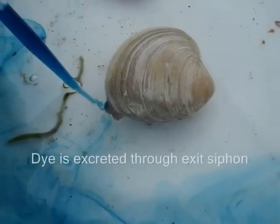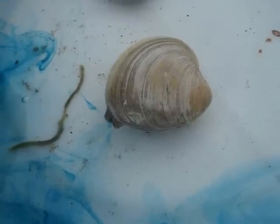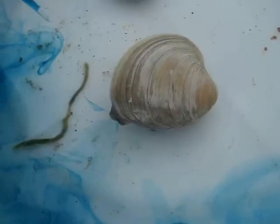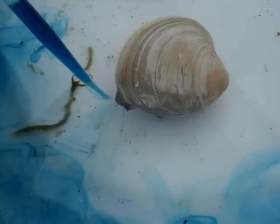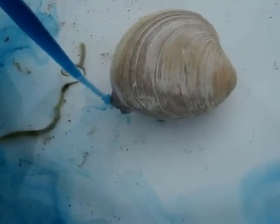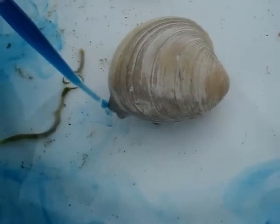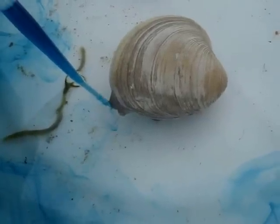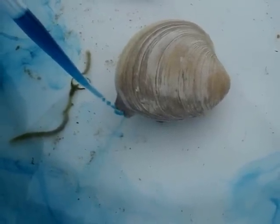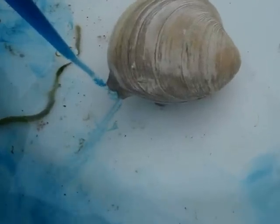In a few moments you'll see it push out the dye. The incurrent siphon is pulling in the salt water with the blue dye at this time, and shortly we'll see it coming out via the excurrent siphon now.